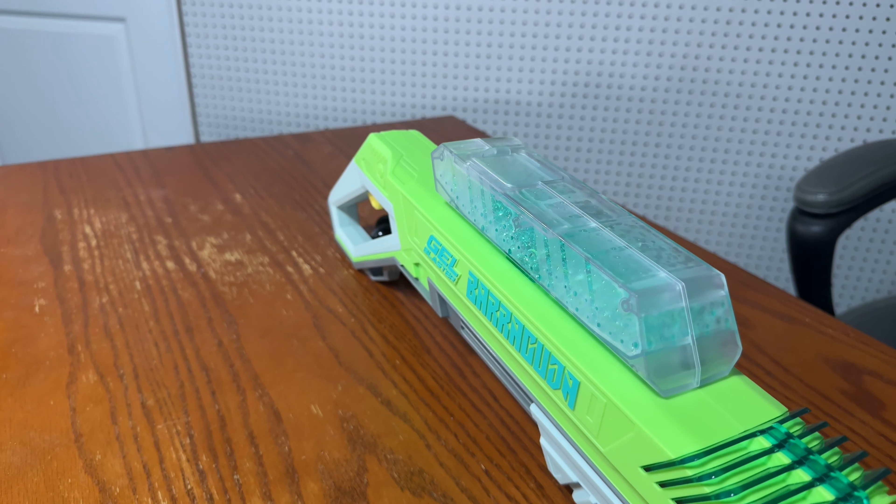Now for the fun factor. I love both of these blasters, but something about the Raid is just so much better to me. I love the simplicity and how fun it is to use — it's very lightweight, great for backyard fun or small 1v1s with friends. The Barracuda is heavier and doesn't have that stock that makes aiming easier. So I'm giving a point to the Nerf Pro Jailfire Raid.